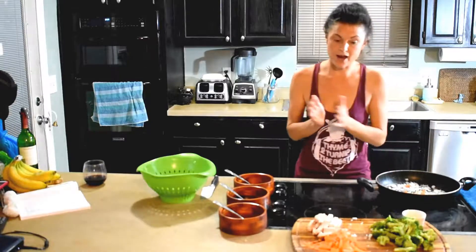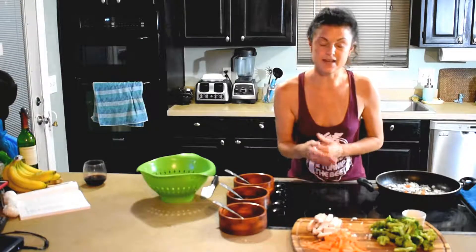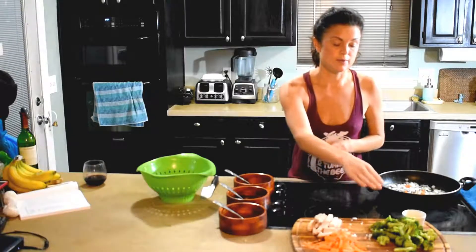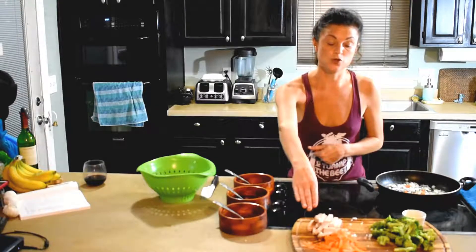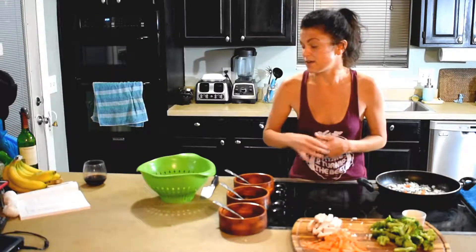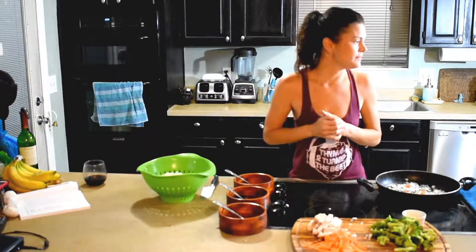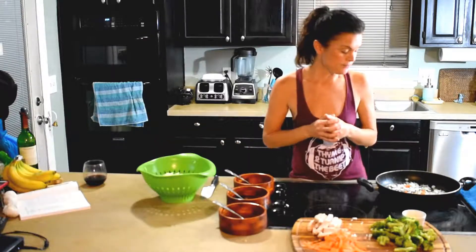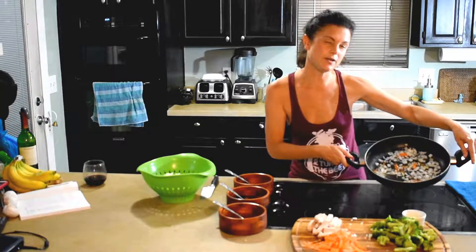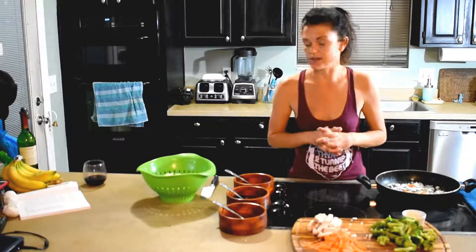I've got some pork that is just cooked — I sautéed it to get a little crispy on the outside and then finished it in the oven. I've got some broccoli florets, some julienned carrots, some minced garlic, my Asian noodles — more of a Pad Thai style — and some white onion with a little bit of extra virgin olive oil in the pan on low.